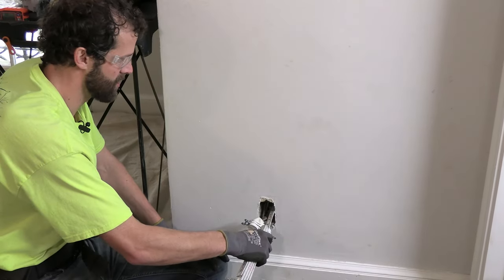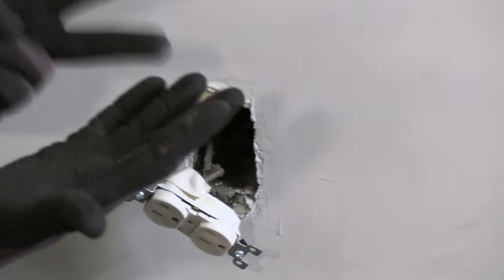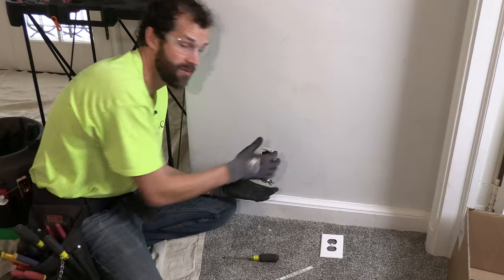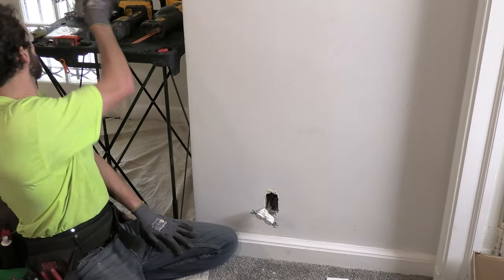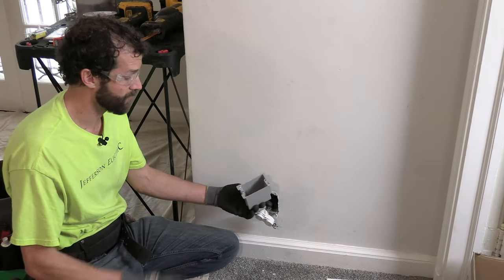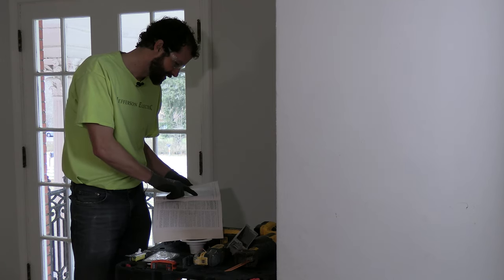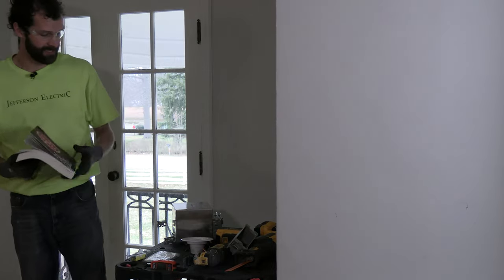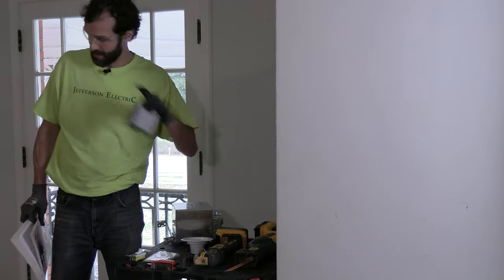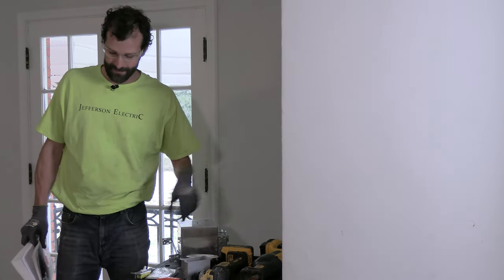Two and a half inch depth with one ground conductor, two hots, two neutrals — that's five, plus the device counts as two, bringing me to seven conductors. This is a 20-amp, 12-gauge circuit. Checking the code: section 314.16A, a box with trade size 3x2x2.5 has a max of five 12-gauge conductors, and we're at seven. So we do need to replace the box with a larger one. I need a metallic box to maintain the grounding connection of my BX cable coming in.